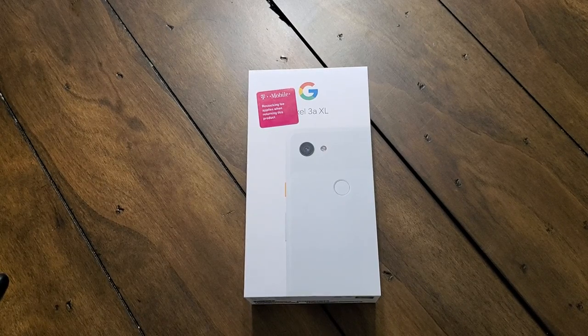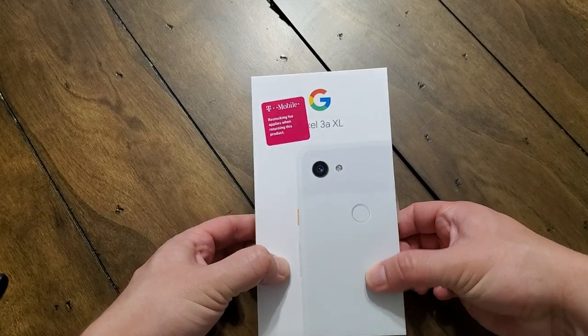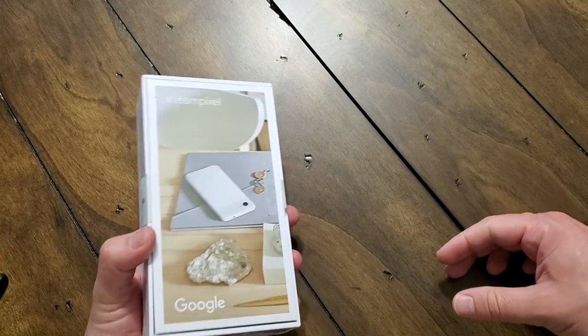Hey everybody, welcome back to Tech Odyssey. I'm here with my unboxing video and first impressions of the brand new Google Pixel 3A XL. I've been calling it the 'Axle' in conversation with other people, at least tech nerds anyway, because 3A XL is just really too much to say in conversation.